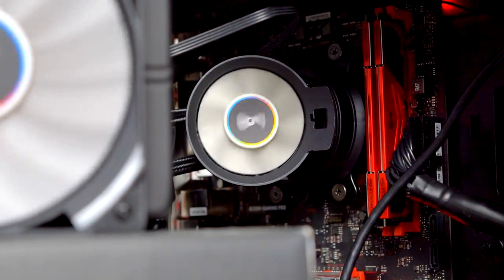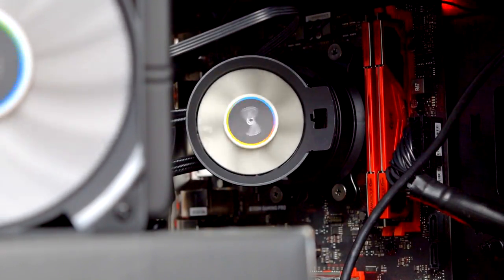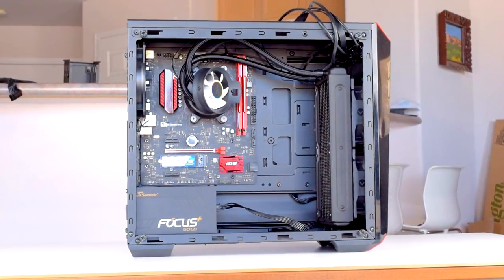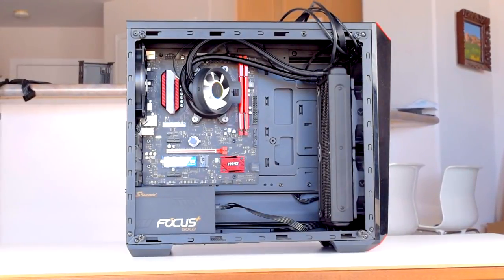Heat from motherboard components is an issue that comes up all the time with all-in-one CPU coolers. Because there's no fan blowing on the VRMs or chipset, these parts heat up and can prematurely fail if your case's ventilation isn't up to par.